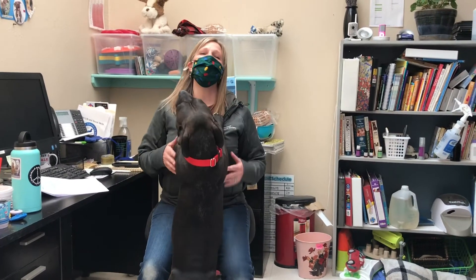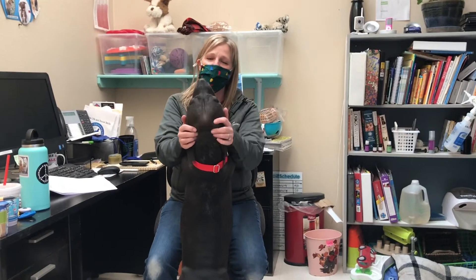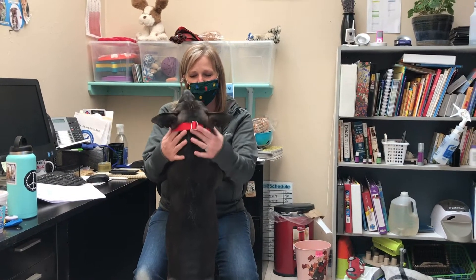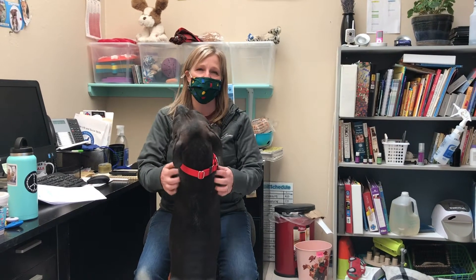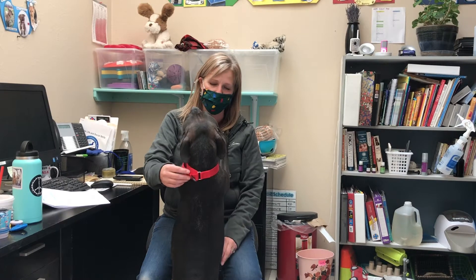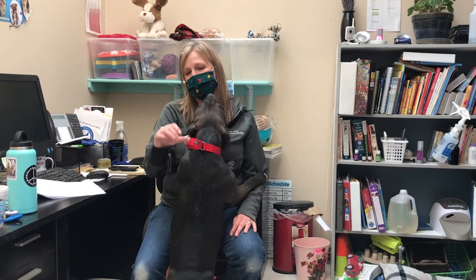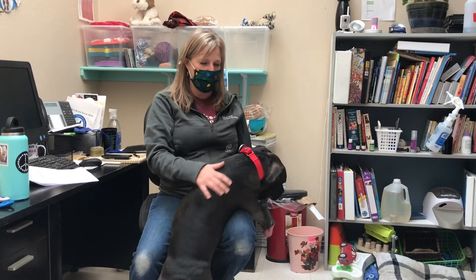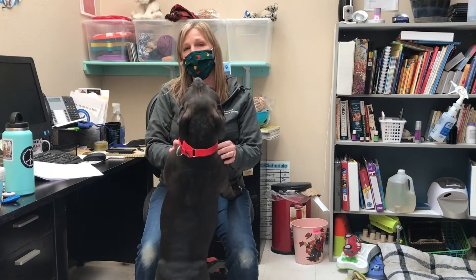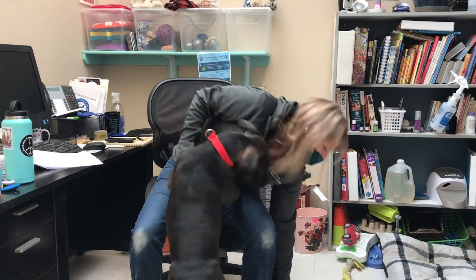Hey guys, it's Laura and Salem and we're here to tell you about some changes to new headgear and walking gear for the dogs. We're going to be using Martingale collars now, which is really nice. This functions very similar to the slip lead in that it tightens when it needs to so the dog cannot escape, but there is not the same risk of choking the dog that can happen with a slip lead.